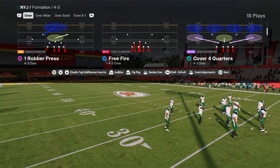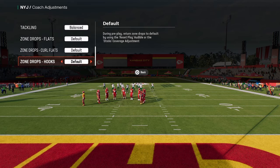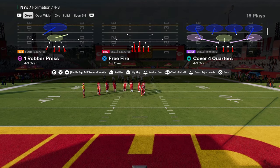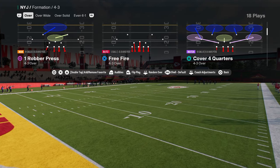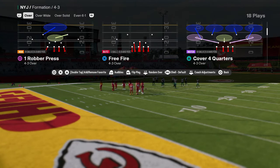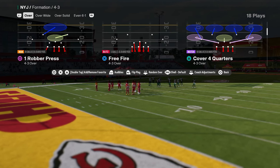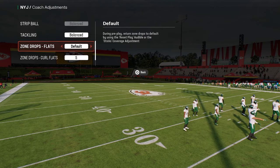This is very quickly becoming one of my favorite ways to play defense in this game. This is a 4-3 over in the Jets playbook, and we are going to be in this Cover 4 Quarters defense. The reason Quarters is good is it's going to play match concepts if they pass the ball, but it's also going to play the run really well. When playing this defense, I'm going to put my curl flats on 5.